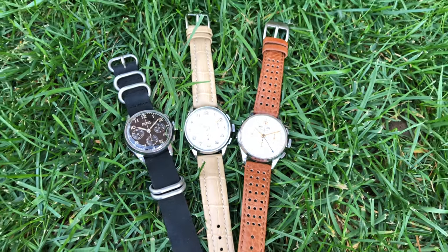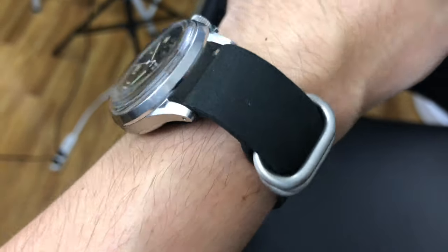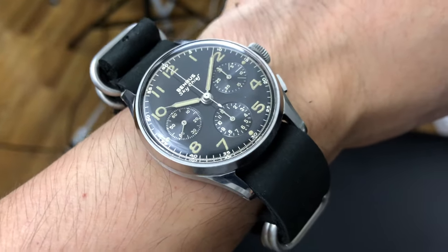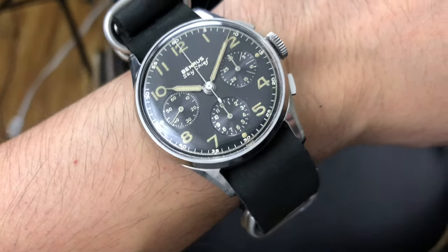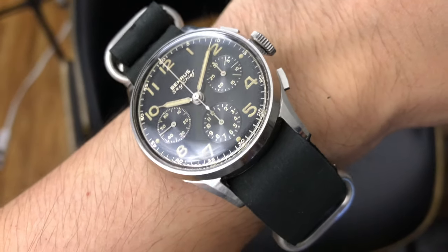Throughout the 1940s and 1950s, Benris introduced a few variations of the Sky Chief model. However, the most recognized model would be the black dial in full steel with radium numeral indexes and syringe-type hands.